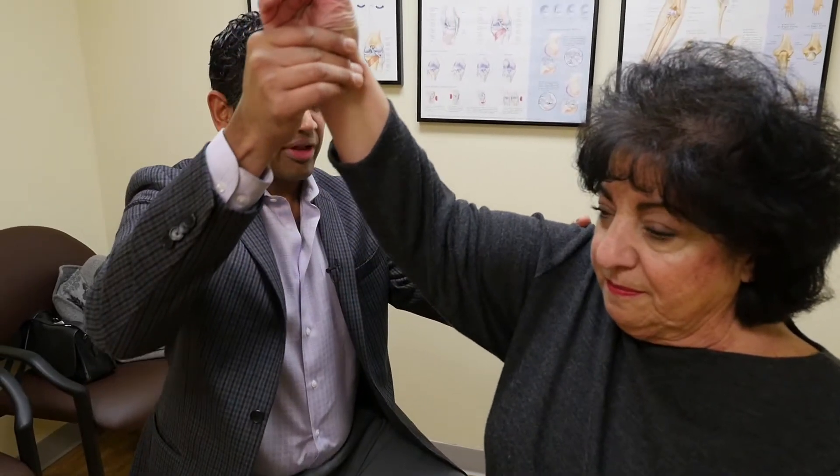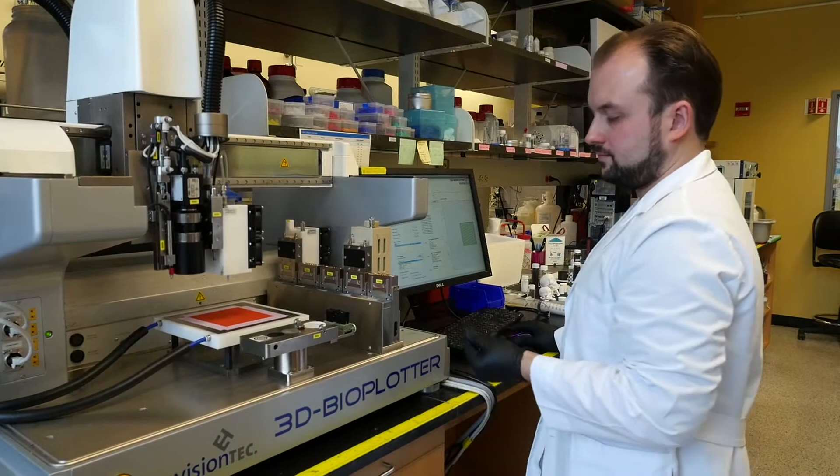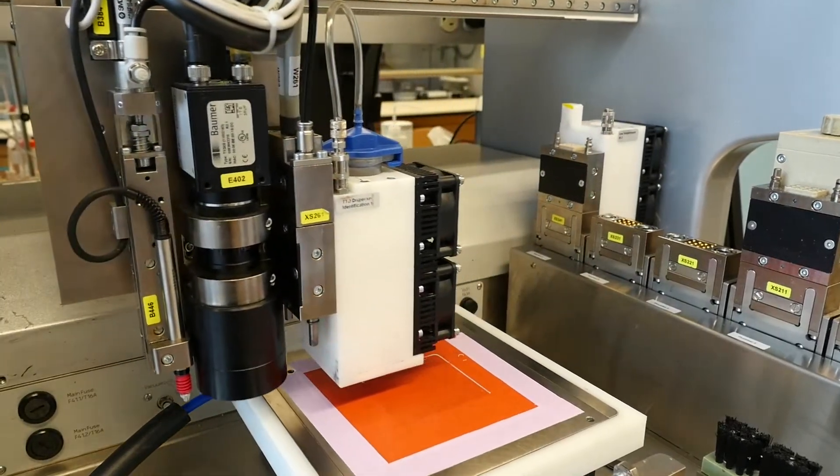Dr. Shah says surgeons are ready to embrace this new synthetic bone. It's less expensive than what's been available until now, and it handles better in the operating room.